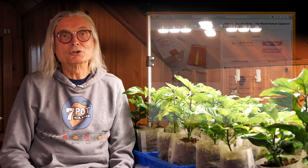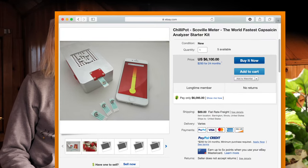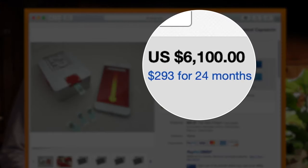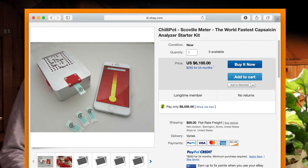The price of this device is not shown on their website, but it is for sale new on eBay. The Chili Pot Kit, which includes everything you need including 100 of the single-use sensors, has a buy-it-now price of $6,100. This is obviously well out of the range of the average hobbyist.